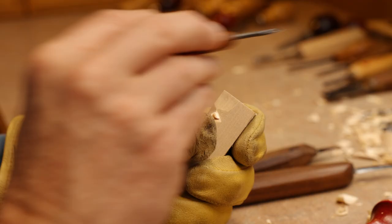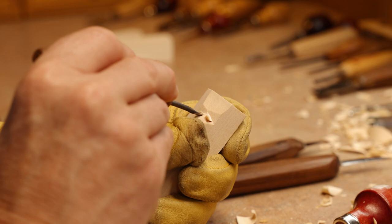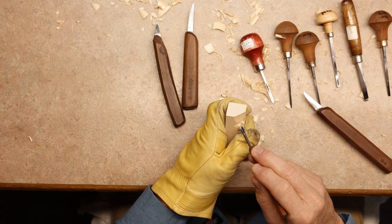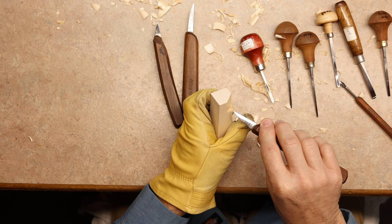We're going straight in. Then we're going to jump across the bridge of the nose and go over to this side, and do it again — make sure you get a good cut in there. Take your knife and remove these two pieces of wood, and this opens up the eye area and also creates the bridge of the nose.